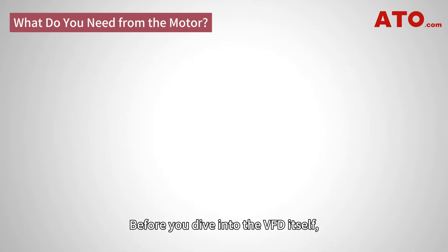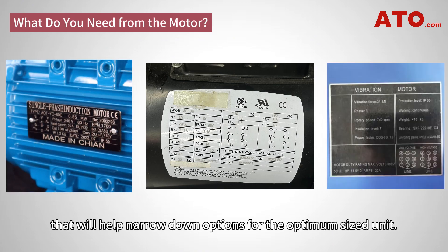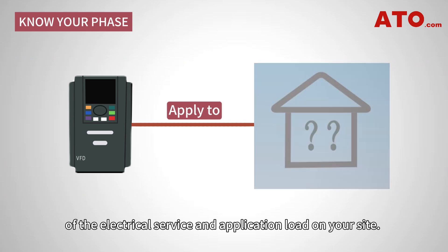Before you dive into the VFD itself, it is helpful to understand the critical motor specifications that will help narrow down options for the optimum sized unit. Selecting a VFD does require some understanding of the electrical service and application load on your site.